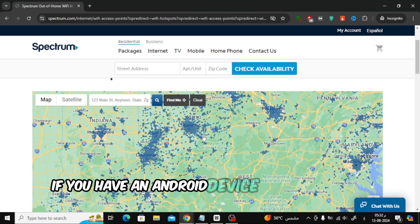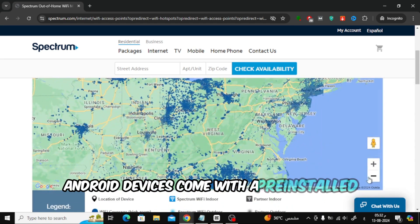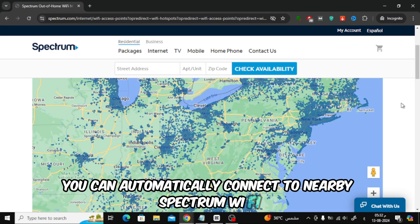If you have an Android device from Spectrum Mobile, you're in luck. Most Spectrum Mobile Android devices come with a pre-installed feature called Spectrum Mobile Wi-Fi Auto Connect. This feature is enabled by default, so you can automatically connect to nearby Spectrum Wi-Fi access points.